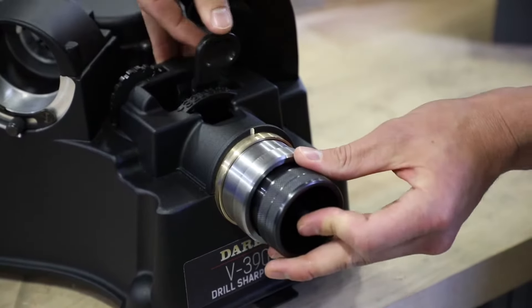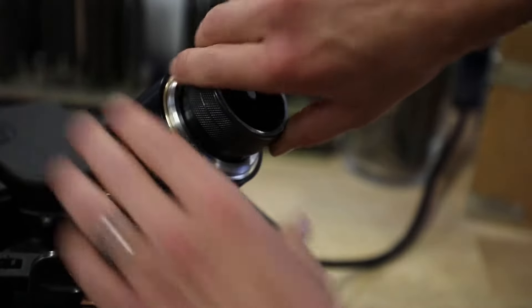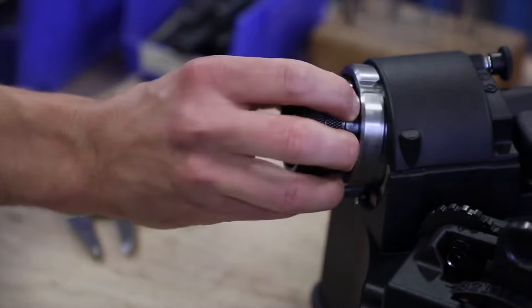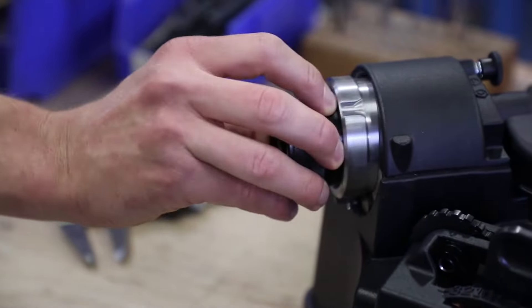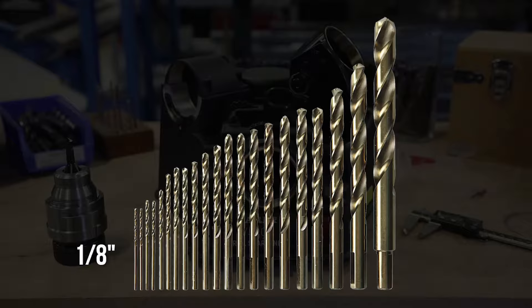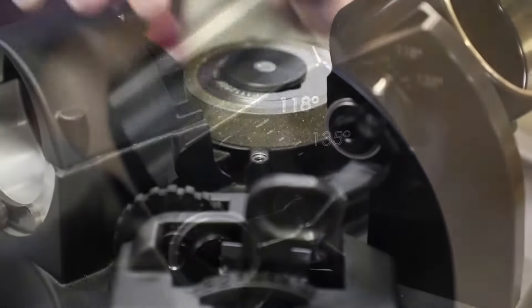In just three steps you can take your drill from dull to like new. The V390 allows you to sharpen drill diameters from 1/8 inch to 3/4 inch, and point angles from 118 to 140 degrees.